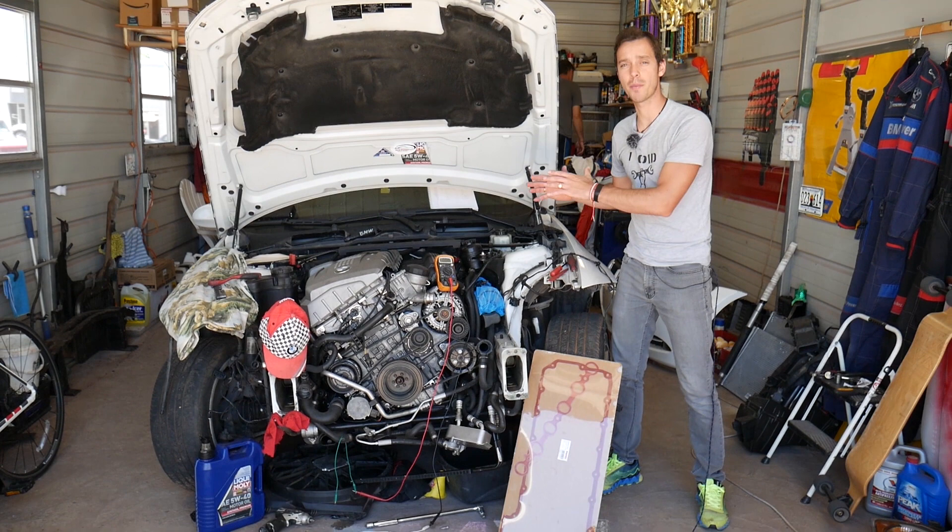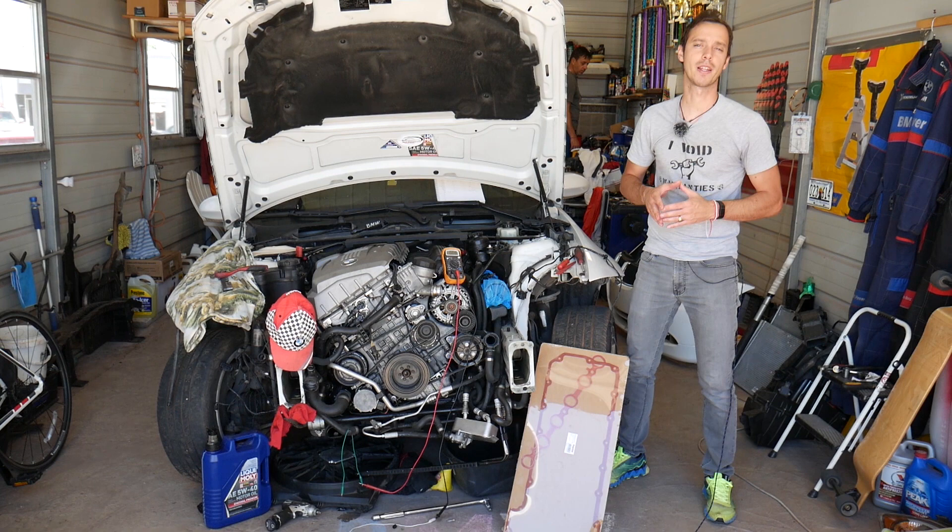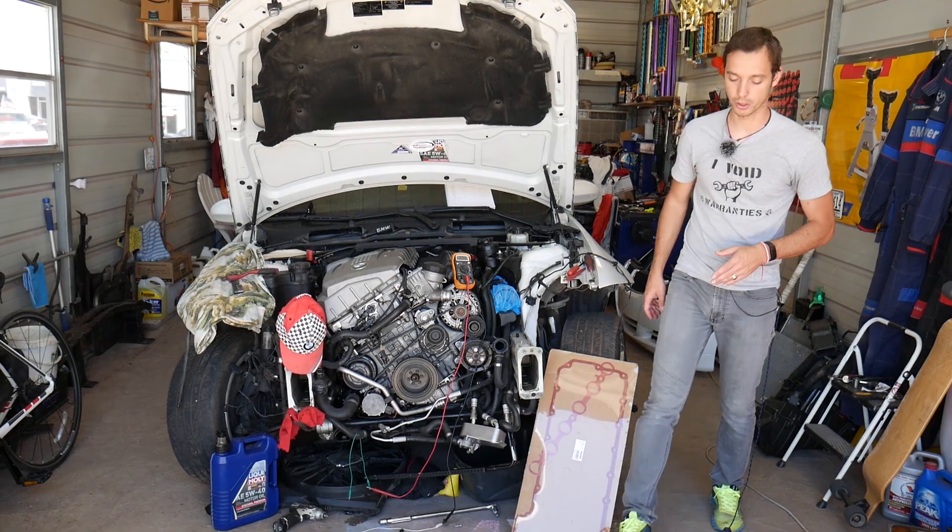Every single car we get at the shop, we make at least 200 free repair videos. Why? Because our mission is to save you as much money as we can. All we need in return — please subscribe to the channel and like the video, so we can keep providing this free information.